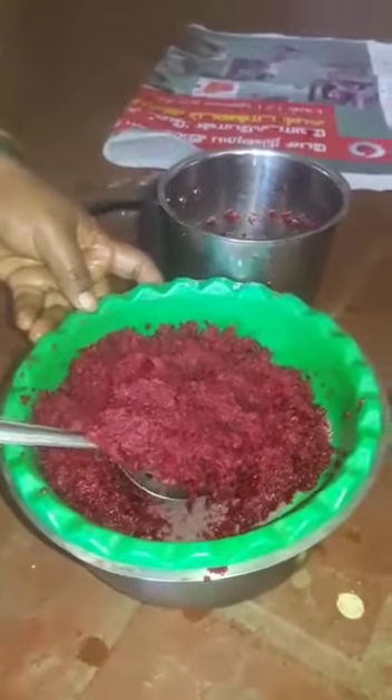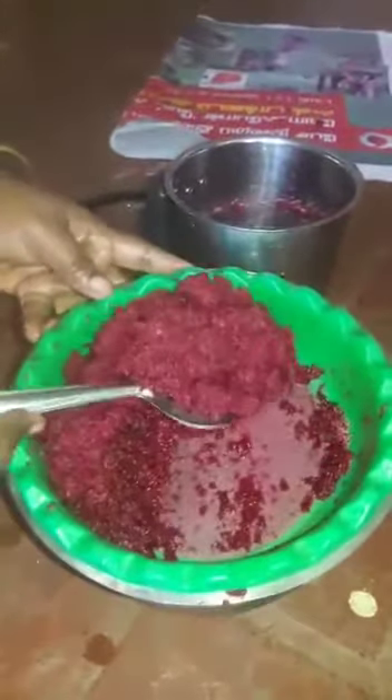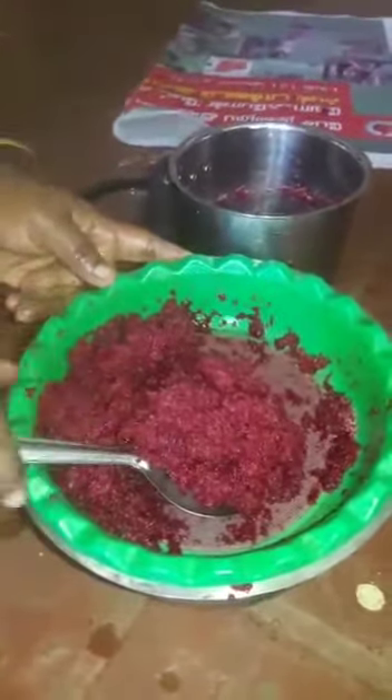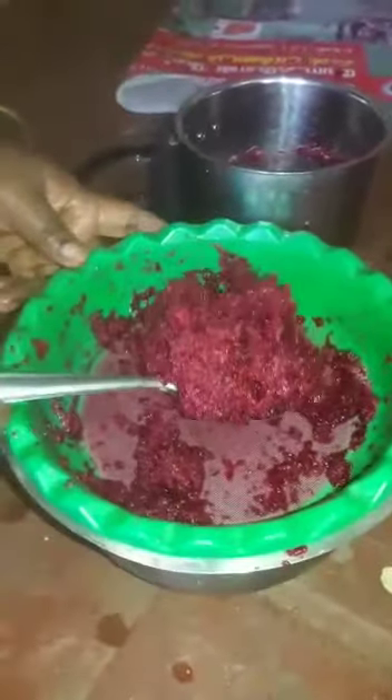Add two juices. It's sweet. Let's blend it. It's a carrot juice. Same process. It's a beetroot juice. Let's try it.